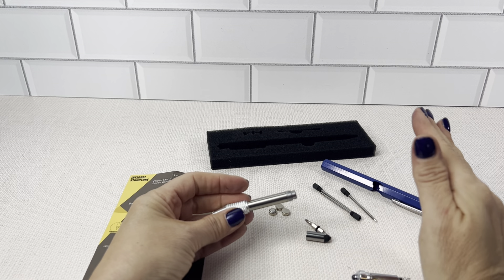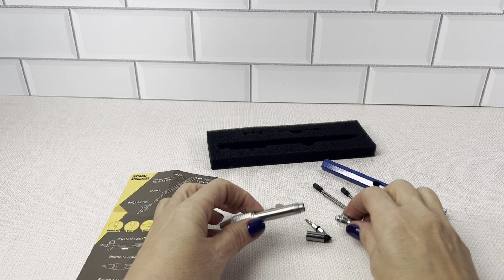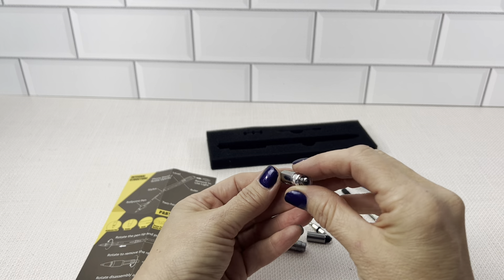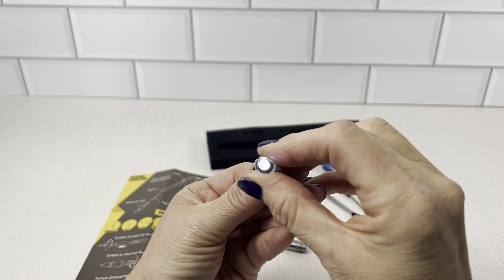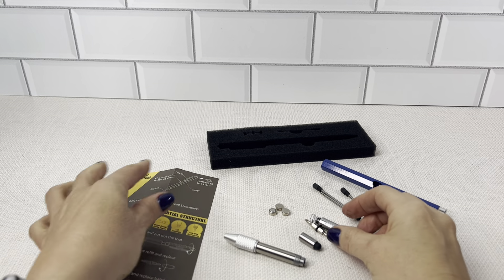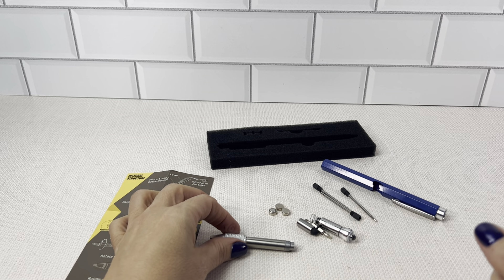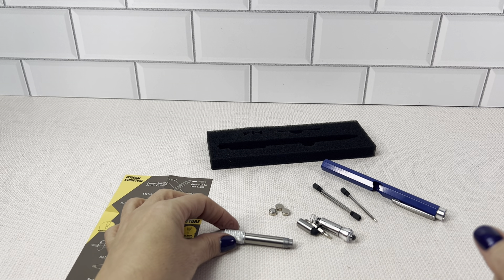So I'm thinking this gift is going to be perfect for dads, grandpas, or really anybody who needs a tool or a pen. I like the flashlight on the top of the pen. Pretty cool. But I highly recommend this nine-in-one multi-tool pen for the guy in your life that really has everything.